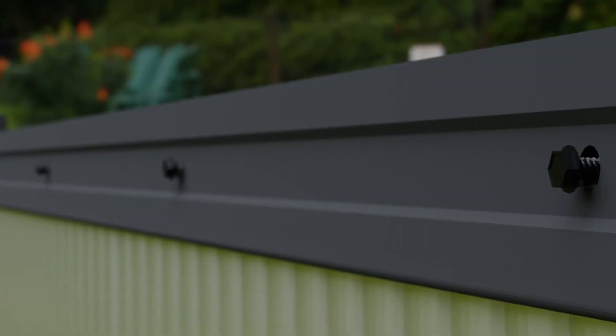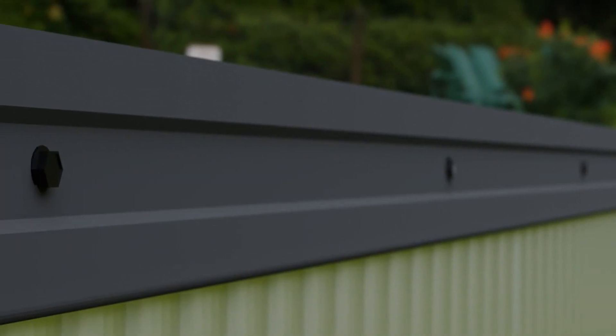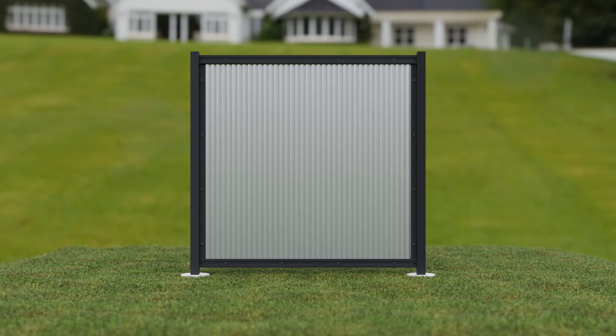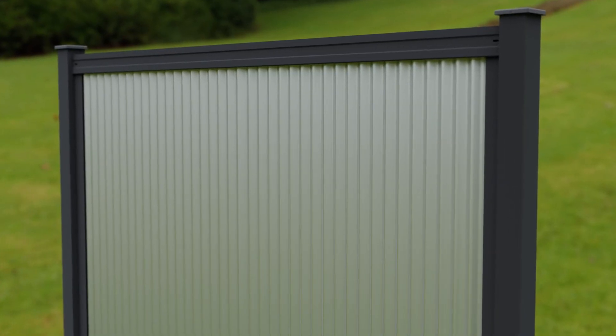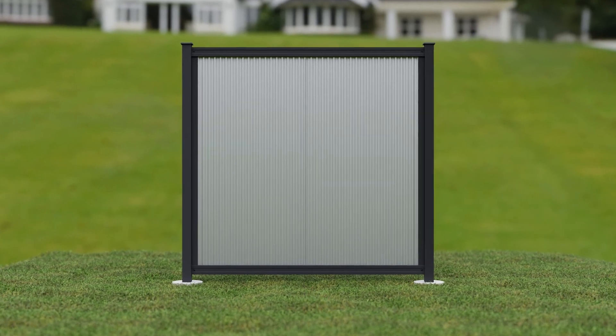Step seven: insert self-tapping screws. Using a 5/32-inch drill bit, pre-drill a hole in the top track and bottom track where the designer metal overlaps. Insert self-tapping screws. Pre-drill and insert a self-tapping screw in every third rib on the panels. Pre-drill and insert four self-tapping screws on each post track. Step eight: tighten all hardware to secure the top and bottom tracks to the post tracks, and insert post caps onto each post.